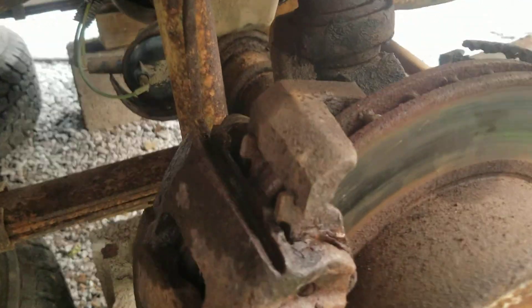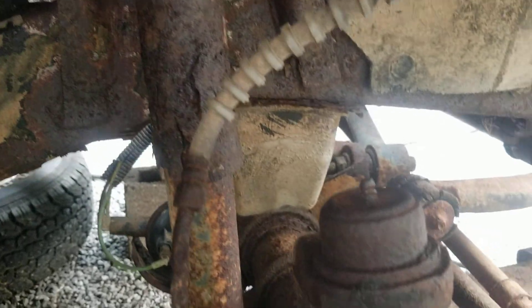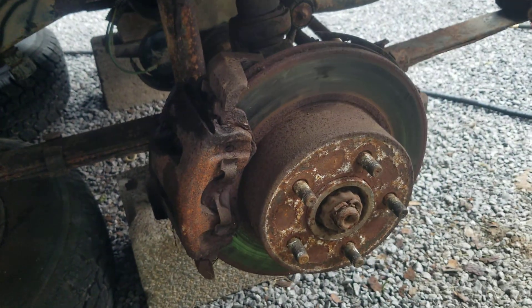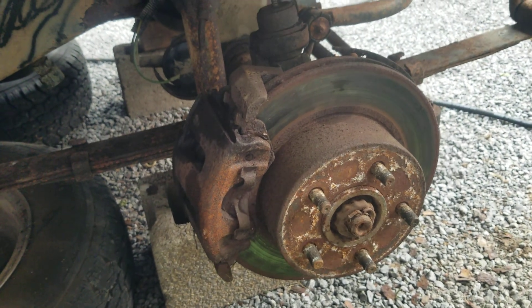The front-side shocks are shot, but still, I'm pretty happy with it overall.